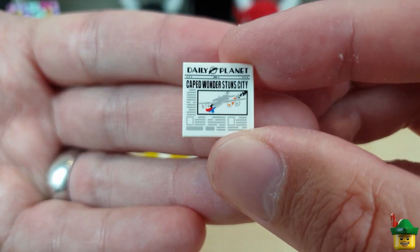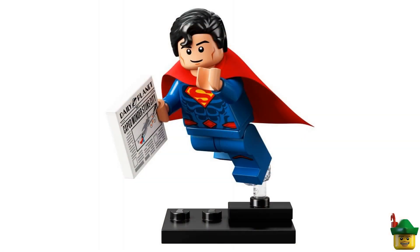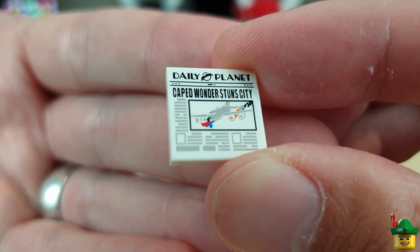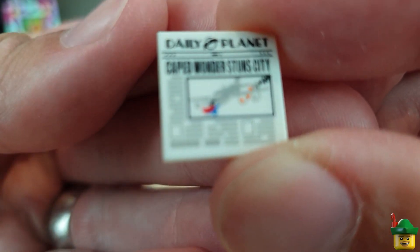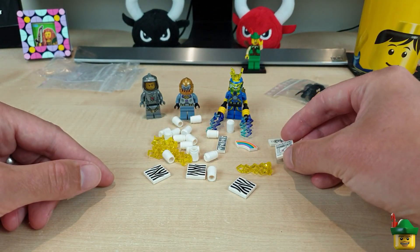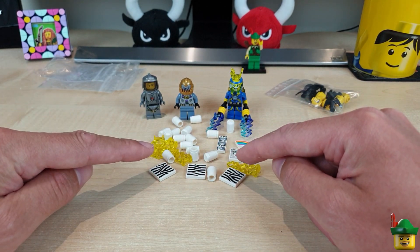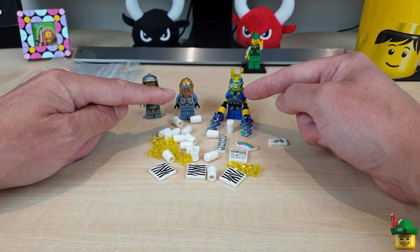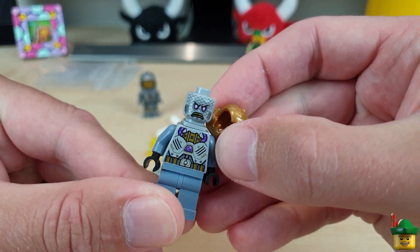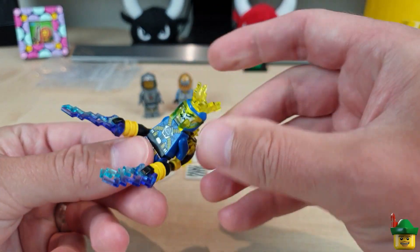From the recent DC CMF series I've got the newspaper that comes with Superman — it's the Daily Planet, 'Caped Wonder Stuns City,' with a great print of a big four-engine jet being helped by Superman. That's a really good print; I love it. I don't particularly want the minifigures that come with a lot of these accessories because they have non-yellow skin tone — though these two villains have non-yellow skin for a very different reason, since one is horribly mutated and the other, well, something unpleasant has clearly happened to him.